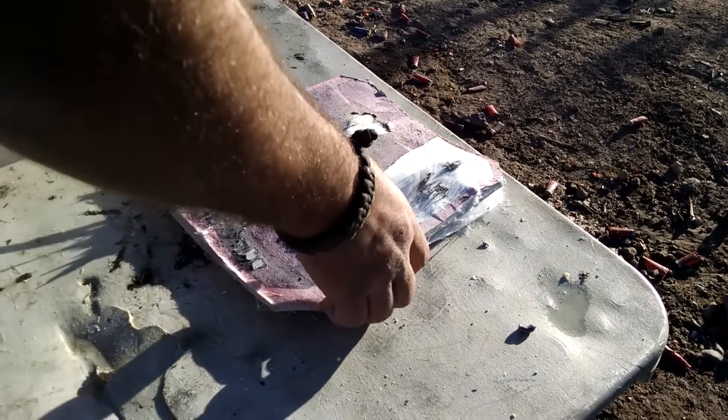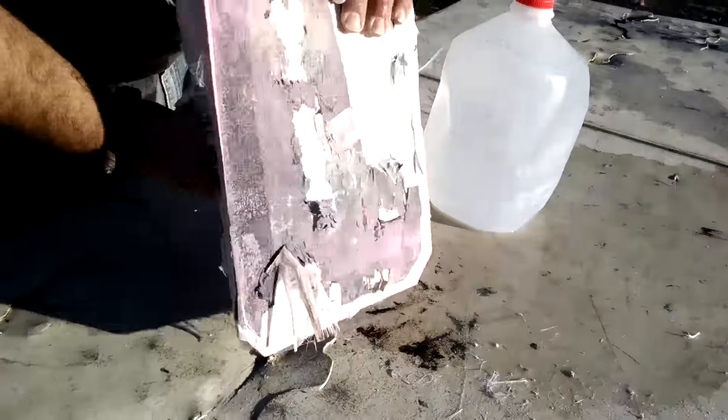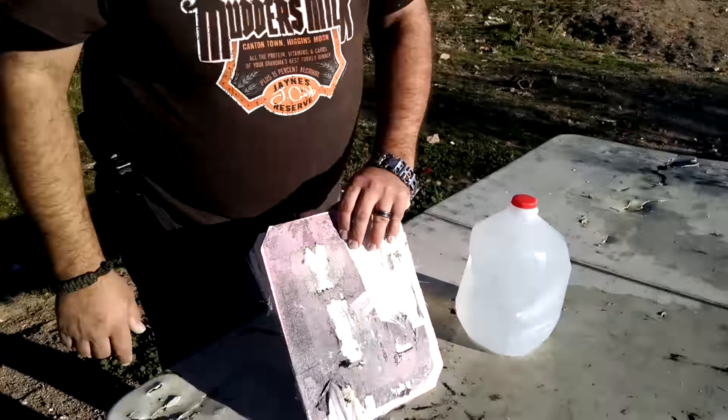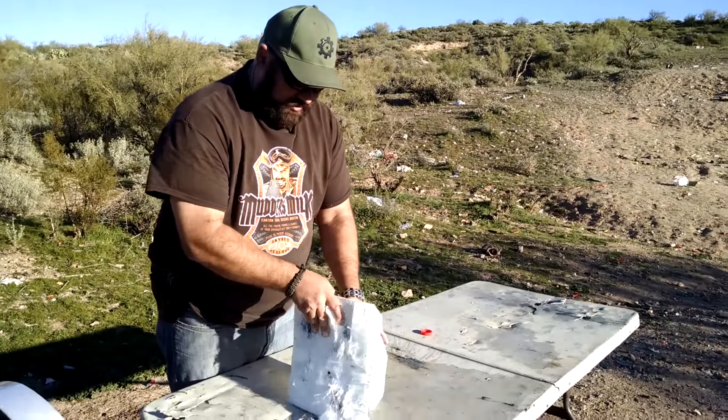I found the jug lived, and there's the hole — nothing out the backside. Pretty cool. Let's see how it does for a .300 Blackout.